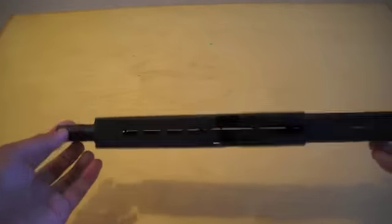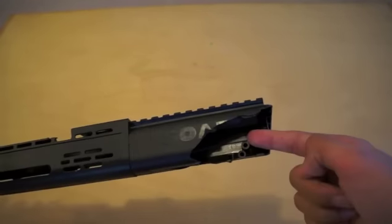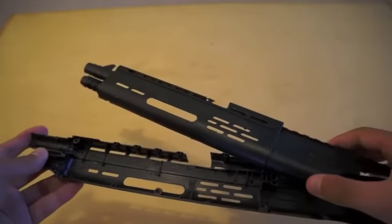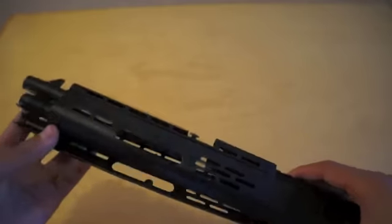I had an airsoft shotgun that didn't work anymore, I broke it, and this is what happened. I took it apart and even took the barrel and the cocking mechanism and everything out from the gun housing, so now it looks like this.